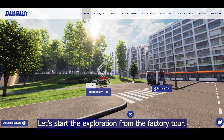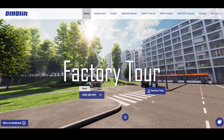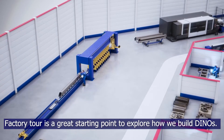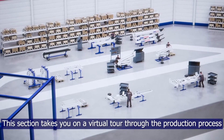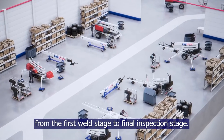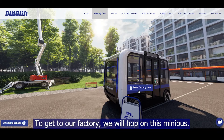Let's start the exploration from the factory tour. The factory tour is a great starting point to explore how we build Dinos. This section takes you on a virtual tour through the whole production processes, from the first wheel stage to final inspection stage. To get to our factory, we will hop on this minibus.